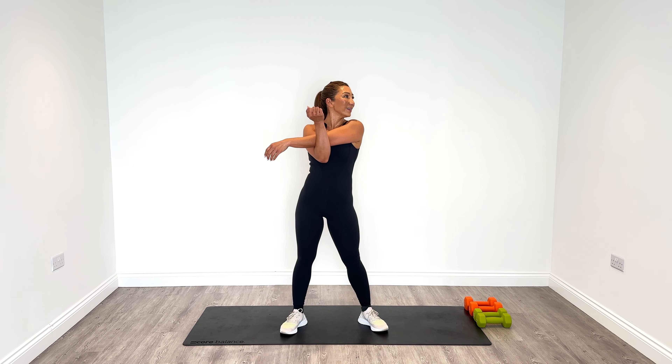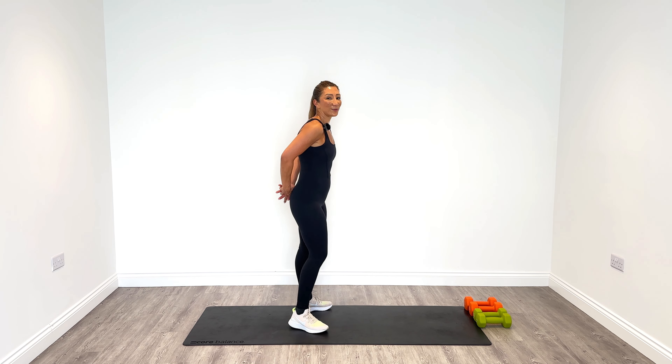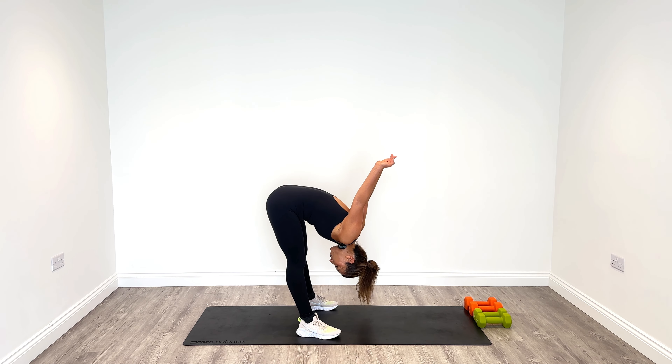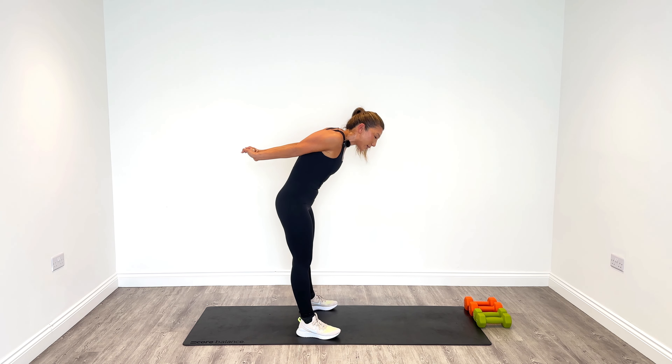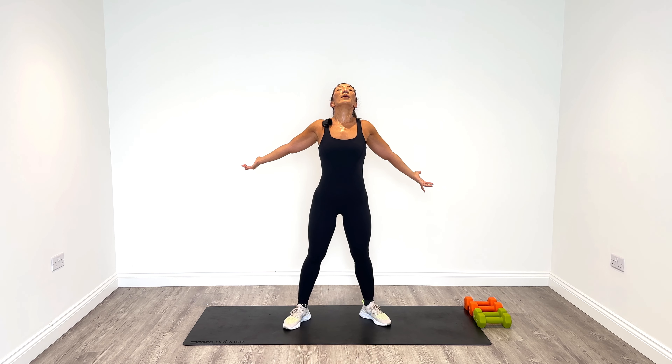Hold your hands behind your back and then push back to extend the stretch — hinge forward and then open it all up. Remember back, feel it in the back and shoulders. Rise very very slowly. Well done — just open up the front of the shoulder and the chest area by leaning back here.